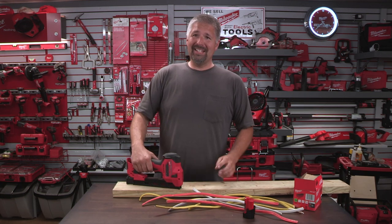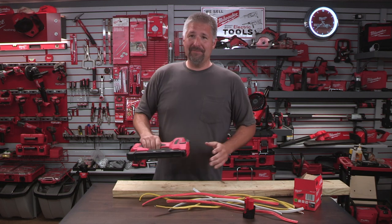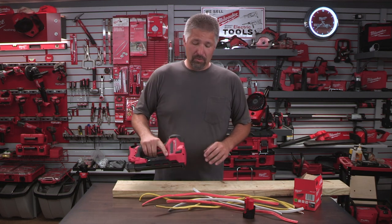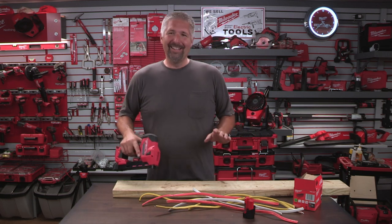The first day I used it, I did it twice with this gun — because you get a little crazy with it. If you don't have it at the right angle, you're gonna put a hole right through the wire, and it's gonna be your fault, not anybody else's.